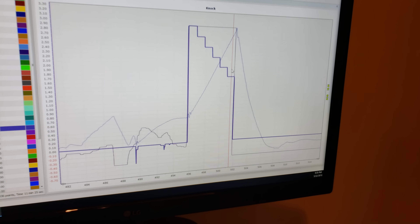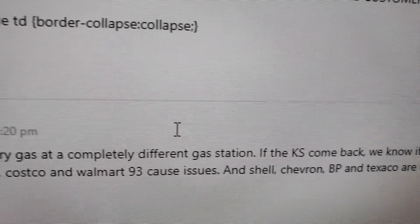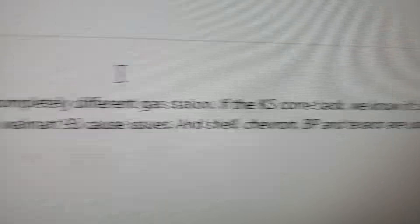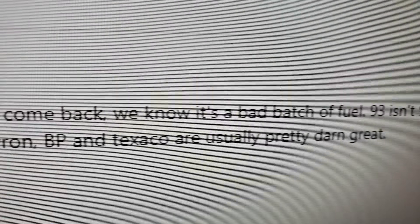On the hit the knock sensors went kooky. I said I don't want to adjust your tune, I don't want to take timing away — I want to see if the gas you got was bad. The best way is to try and get gas at a completely different gas station. If the knock sensors come back zero, we know it was a bad batch of fuel. 93 isn't 93 across the board — I've seen Marathon, Costco, and Walmart 93 cause issues, and Shell, Chevron, BP, and Texaco are usually pretty great.